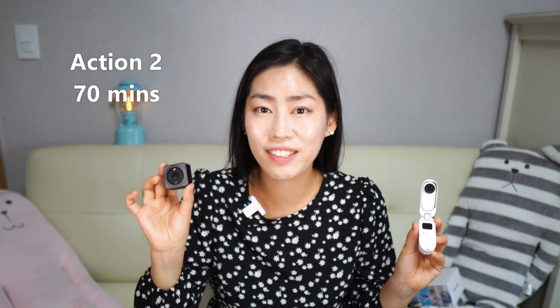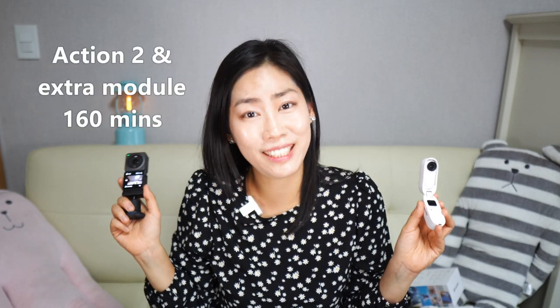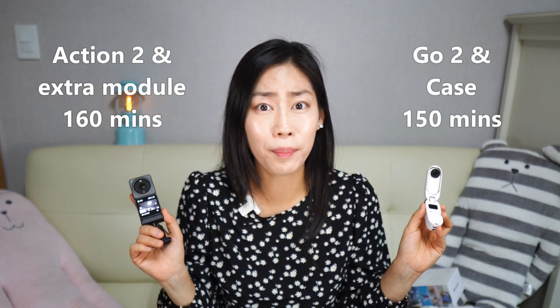Battery life is interesting. The Insta360 Go 2 standalone lasts up to 30 minutes, but with the charging case — which also acts as a remote control — the total lasts 150 minutes. The DJI Action 2 lasts up to 70 minutes standalone, and around 160 minutes with the extra touch screen battery module. They last similar total amounts of time.